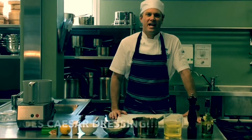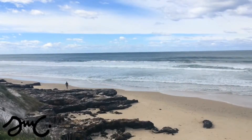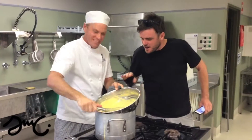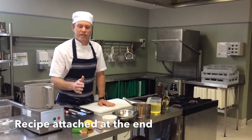Hello, Show Me Chef today is going to show you how to make a Caesar dressing. For the Caesar dressing you're going to need a number of ingredients.